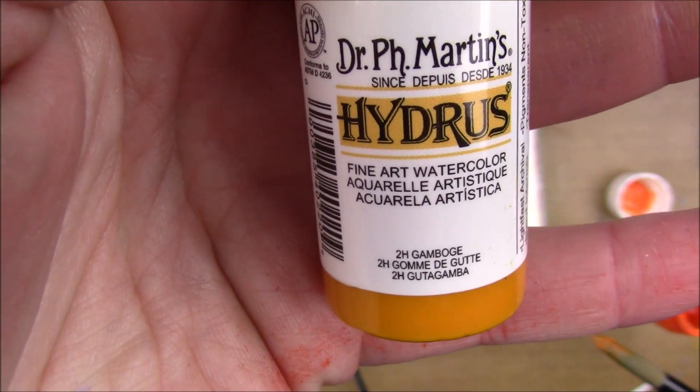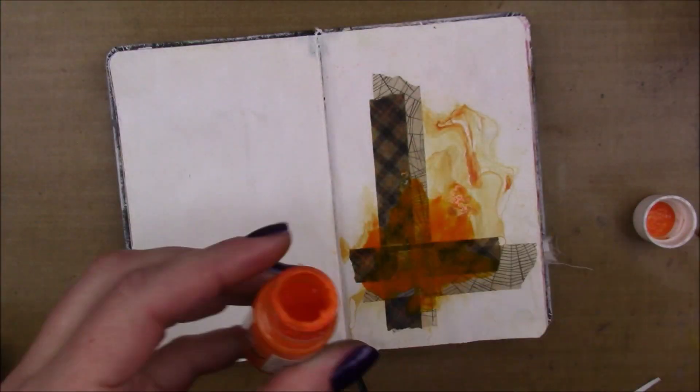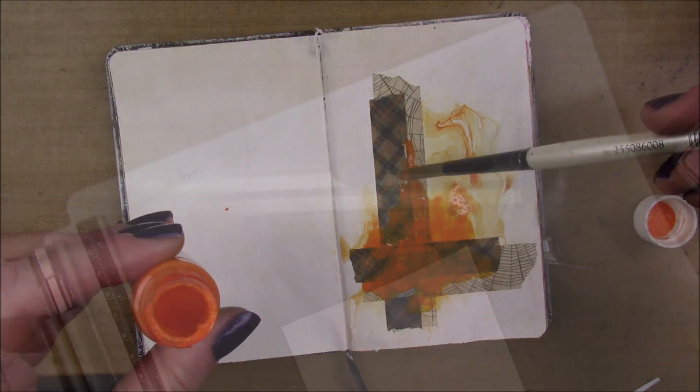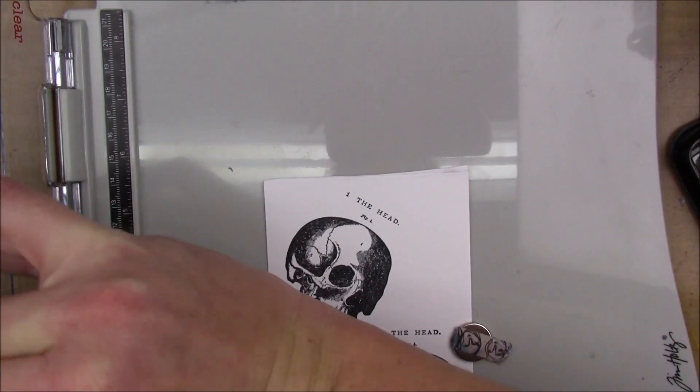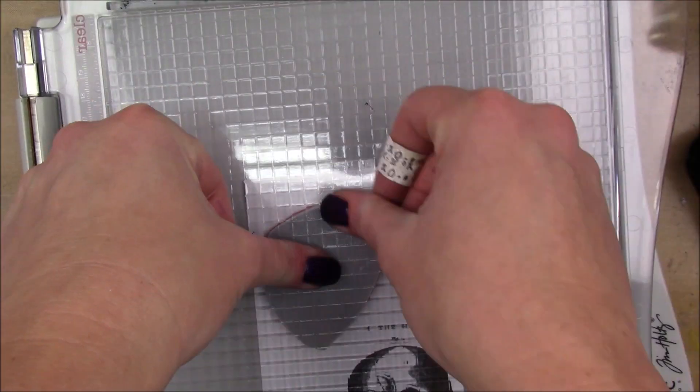And I'm also going to add some Dr. P.H. Martin's Hydrus watercolor in Gamboge. Sounds so bougie. Gamboge. I cracked myself up.